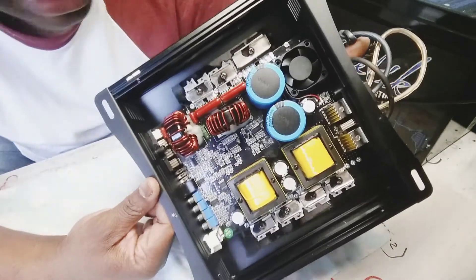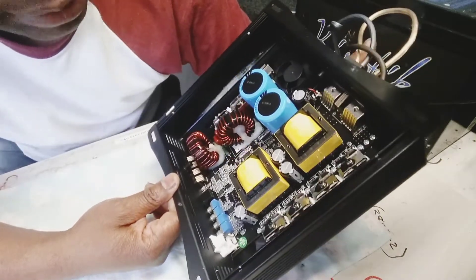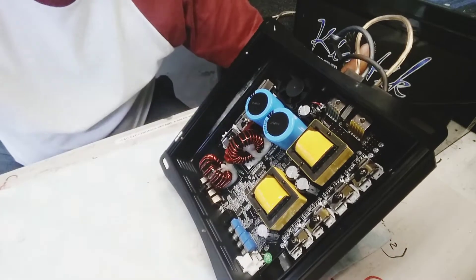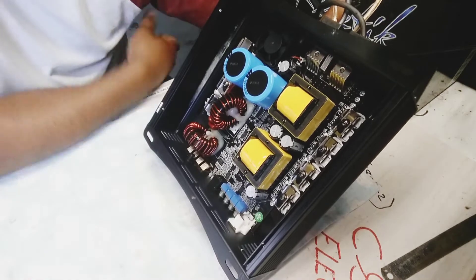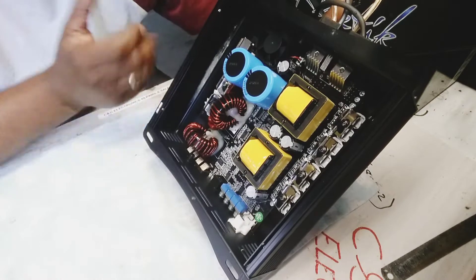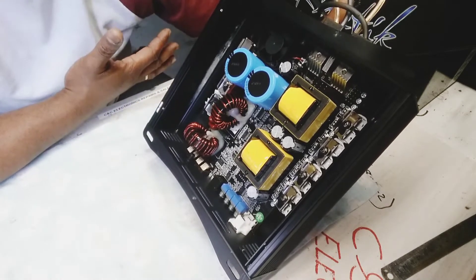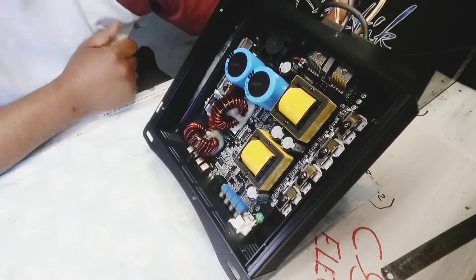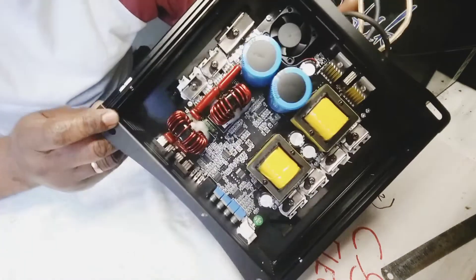The problem was — I repaired it already but didn't get to video it because I was moving fast. I'm going to go back and explain exactly what I did. So I checked the outputs. The guy said it smoked. It has a driver issue — it went into clip, not protection first, but it eventually goes into protection due to the output problem. The output was open.